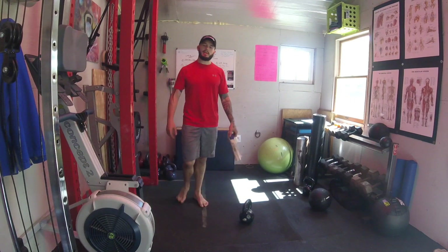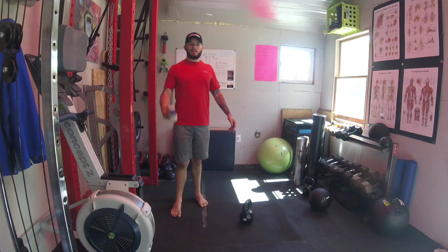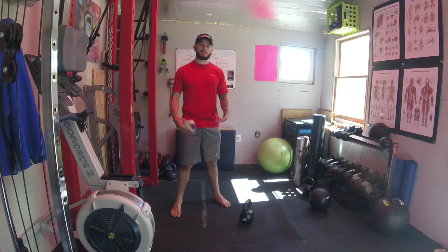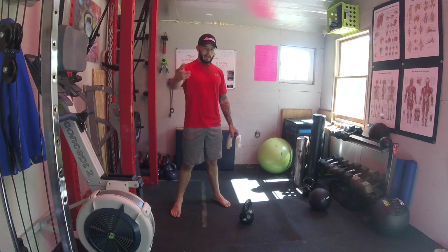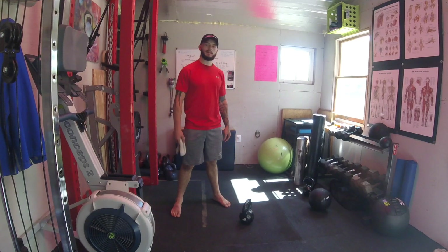Try that out and let me know how it works for you. Shoot me a DM if you need any help — email, DM, Instagram — or head over to remyfit.org and we'll get you sorted on the clean.